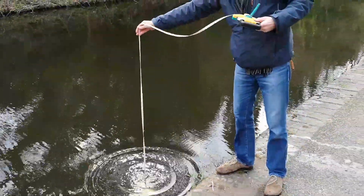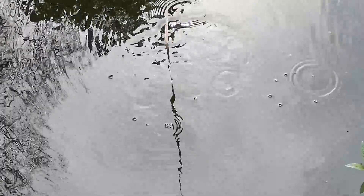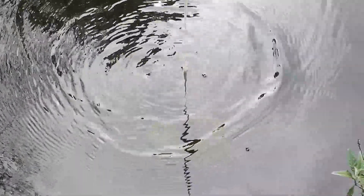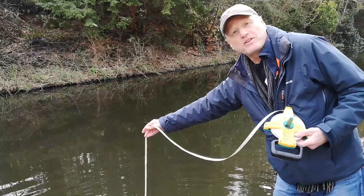The Secchi disc measures the clarity of the surface waters — what you might call the photic zone — which is important because that's where all biological life happens. The disc is on a measured cable and lowered down until you can't see it; you note that depth. Then it's raised slowly until you can just see it again, and you take the average of those two readings. The clearer the water, the deeper the Secchi disc will go before disappearing.